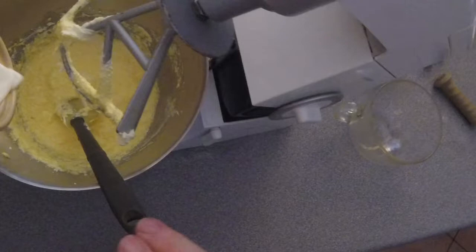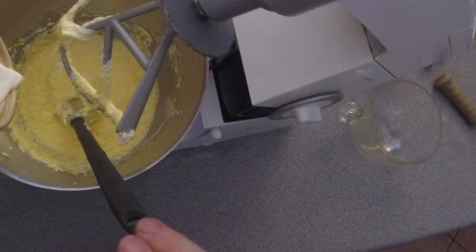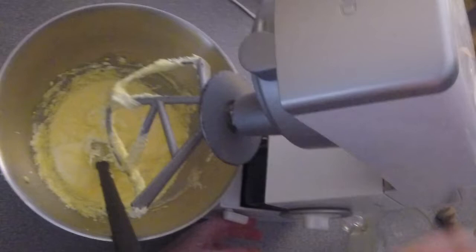Two tablespoons of milk go in. That's the only liquid this recipe actually has — the eggs, that little bit of milk, and the vanilla extract, which is about to go in.